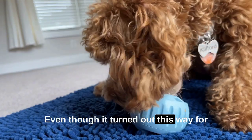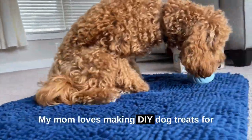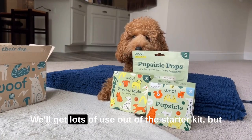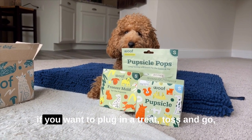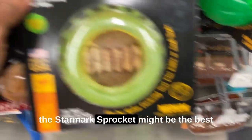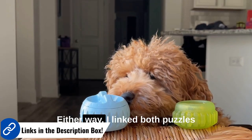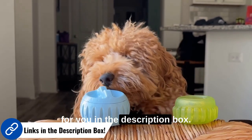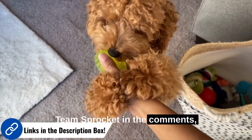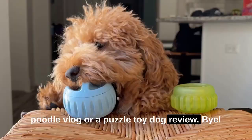Even though it turned out this way for me, you may need something totally different. My mom loves making DIY dog treats for me, so this was a no-brainer — we'll get lots of use out of the starter kit. But if you want to plug in a treat, toss, and go, the Starmark Sprocket might be the best for your pup since you can easily grab that at most pet stores. Either way, I'll link both puzzles for you in the description box. Let me know if you're Team Pupcicle or Team Sprocket in the comments and subscribe for another mini poodle vlog or a puzzle toy dog review. Bye!